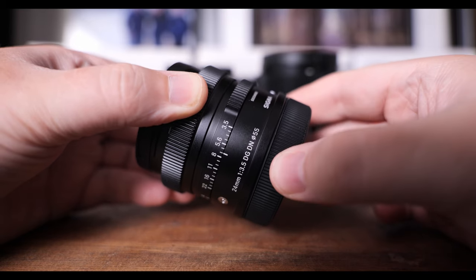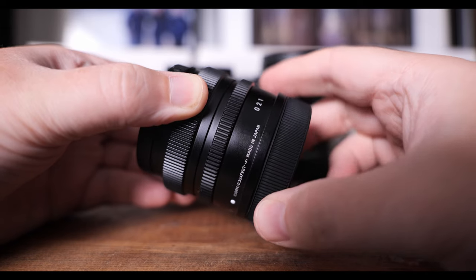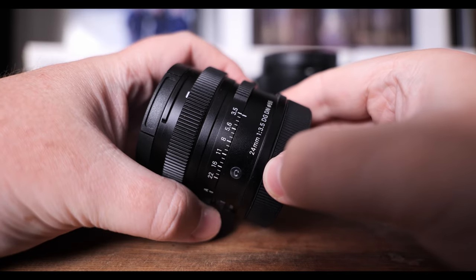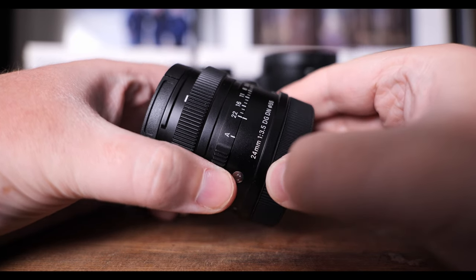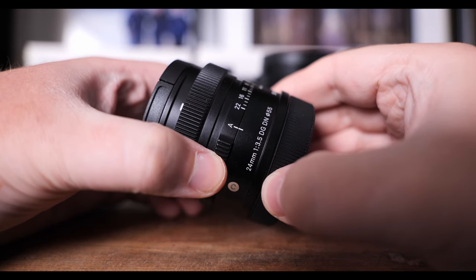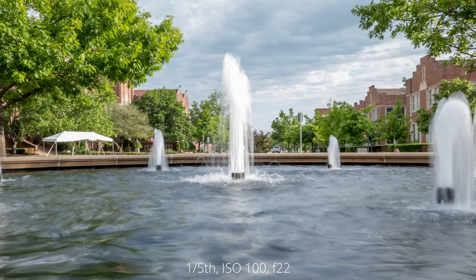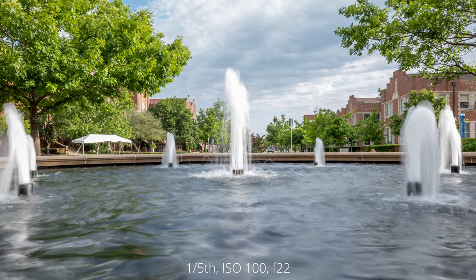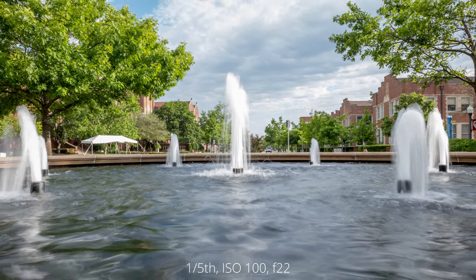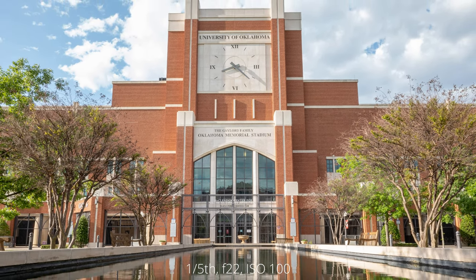The Sigma 24mm f3.5 is easy to use thanks to its well laid out controls and overall ergonomics. If you're not a fan of changing the aperture via the aperture ring, just set it to A and adjust aperture with your camera body. Manually focusing is a piece of cake thanks to the smooth focusing ring — combine this with focus peaking and you'll be fine. The lens doesn't feature image stabilization, but with IBIS in the Panasonic S5 I had no issues hand-holding down to one-fifth of a second.